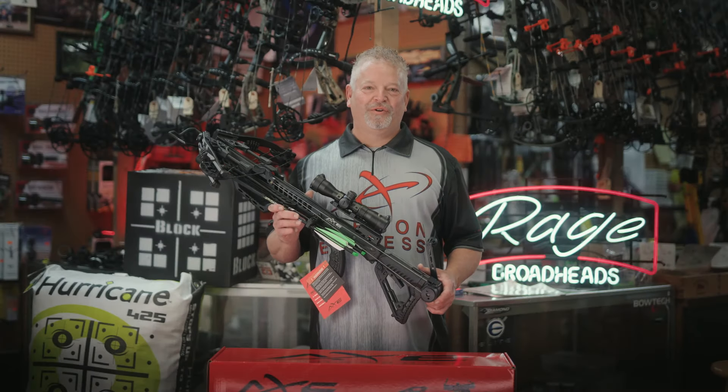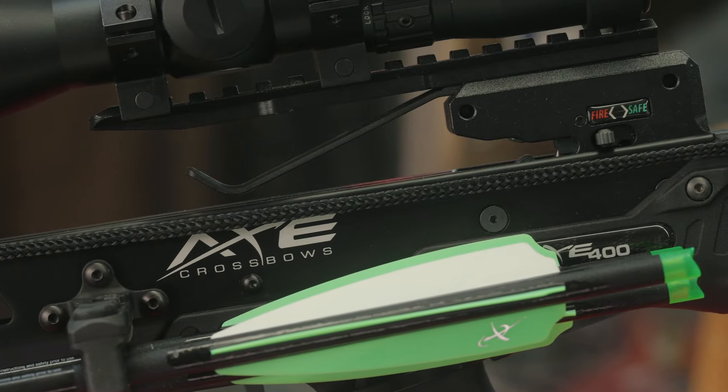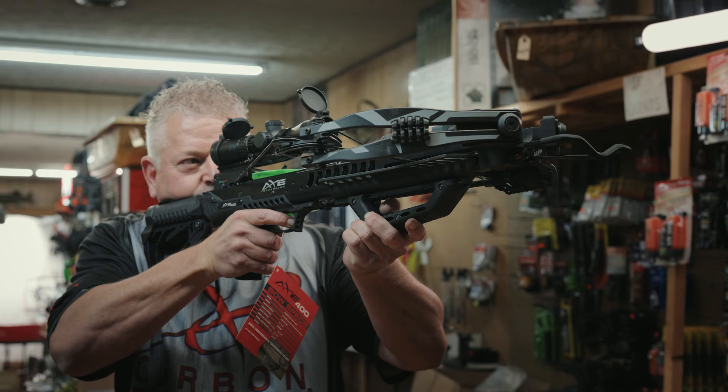Hey guys, it's Mike here with the all-new Axe 400 Crossbow. This is one of the most accessory-rich crossbows in its category. For starters, this crossbow has a blistering 400 feet per second and 135 pounds of kinetic energy.